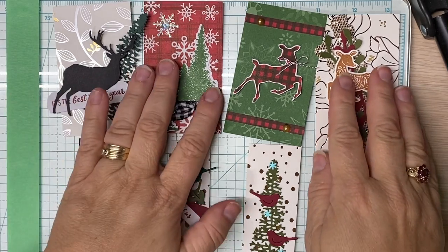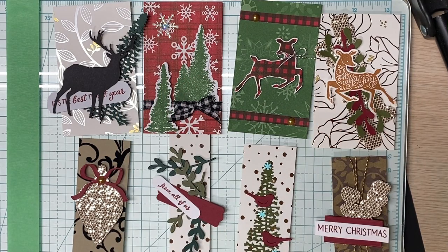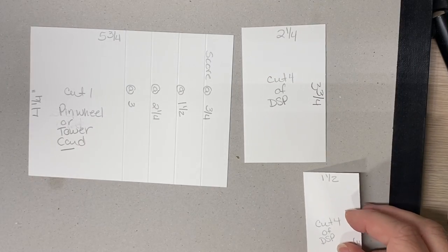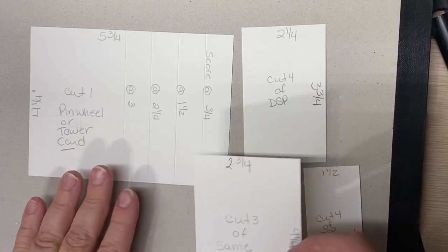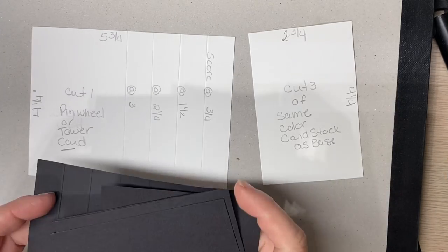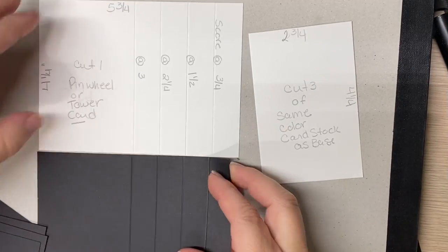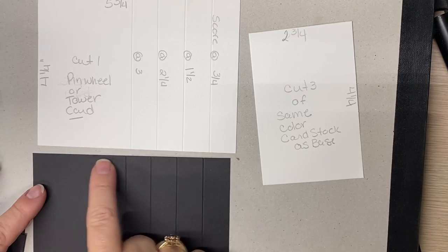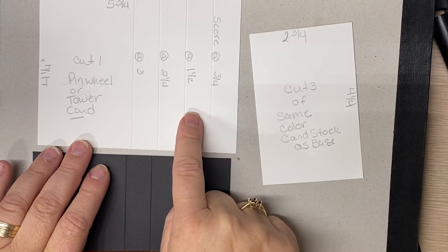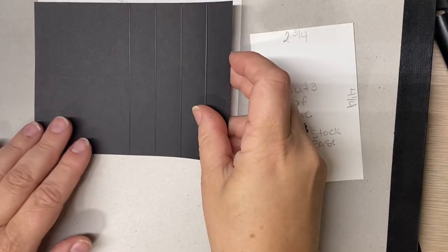I've got everything here; I've made my panels and I'm going to show you. I have a template for this, and hopefully you get a good view of it. For the base of your card, today I am using basic black. Cut one four and a quarter by five and three fourths — the three fourths is important. Then you score it three quarters of an inch, one and a half inches, two and a quarter, and three inches, which I've already done in the black.